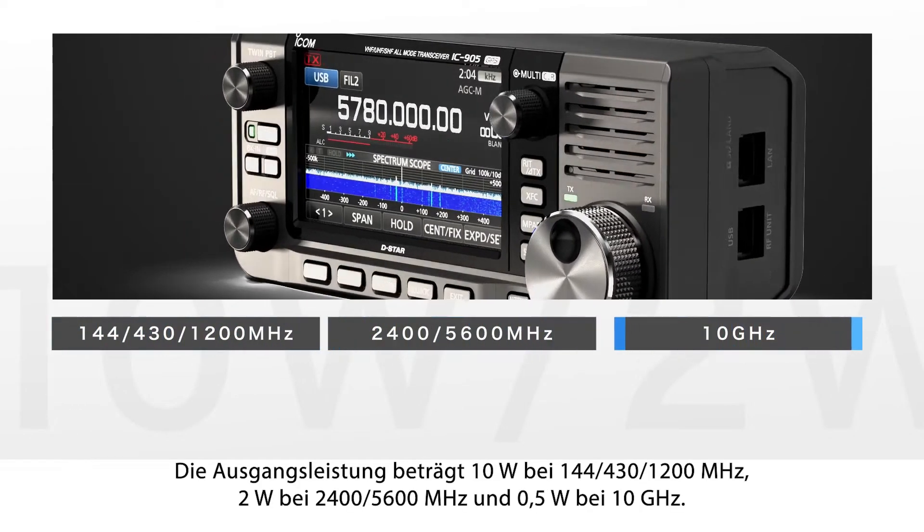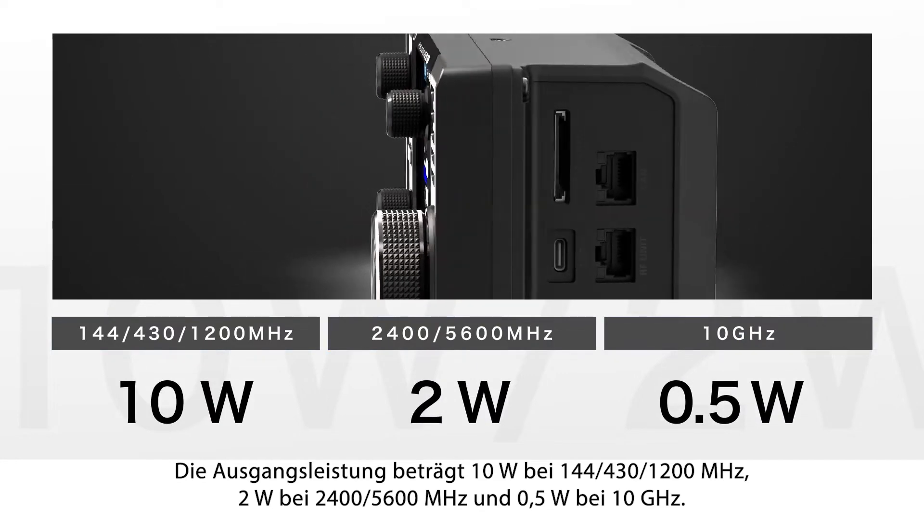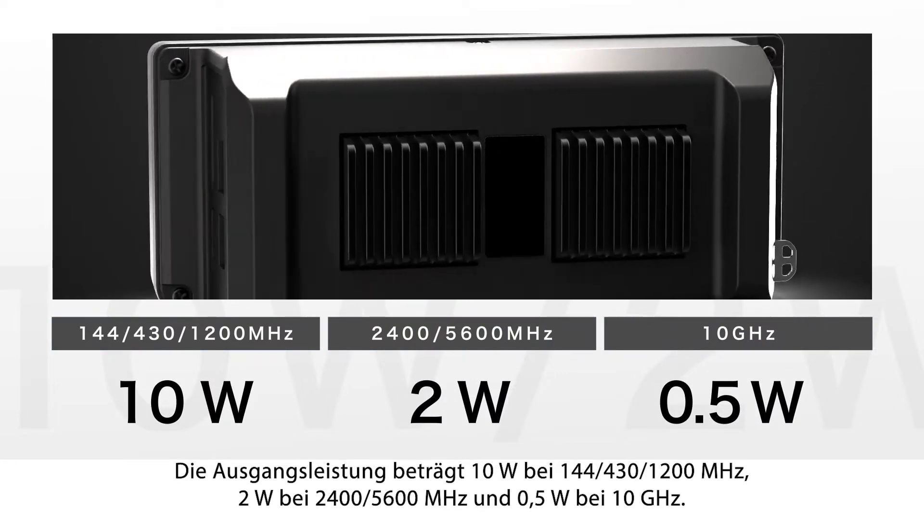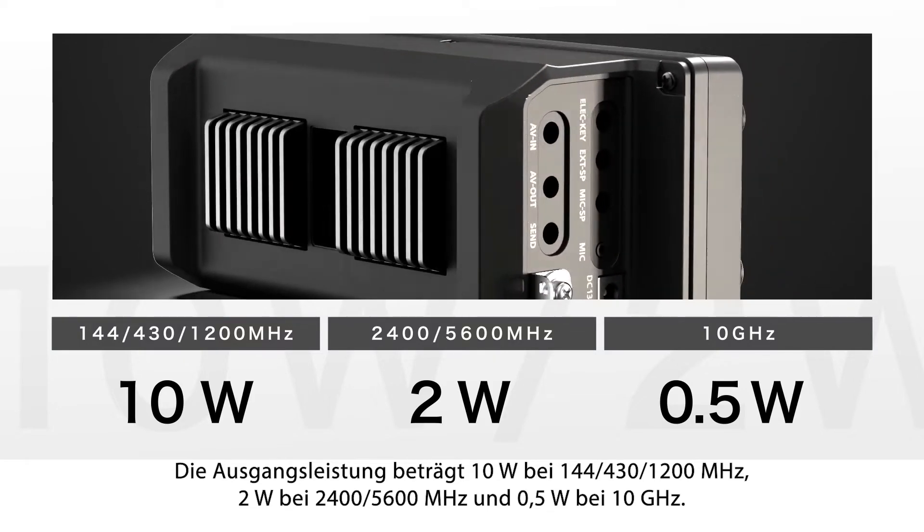Output power is 10 watts on 144, 430, and 1200 MHz; 2 watts on 2400 and 5600 MHz; and 0.5 watts on 10 GHz.